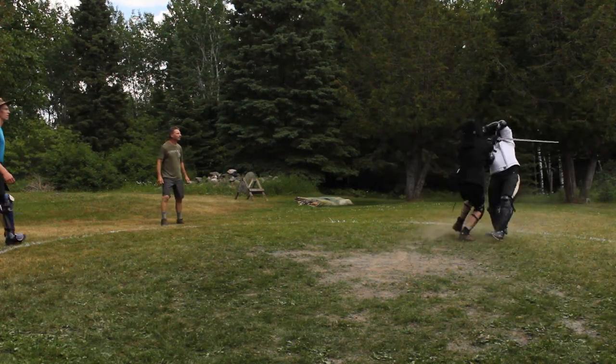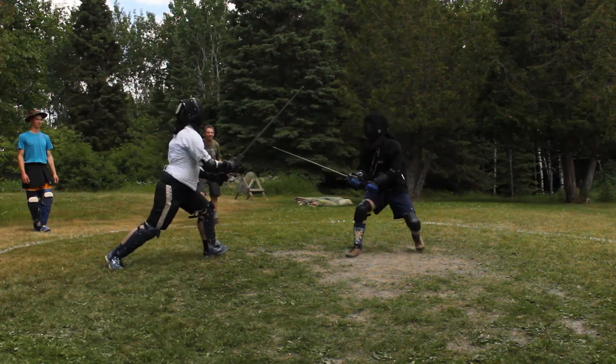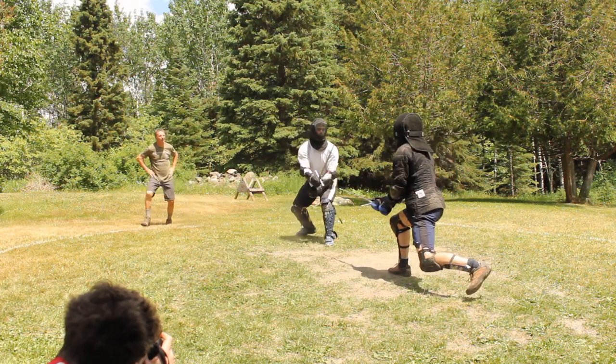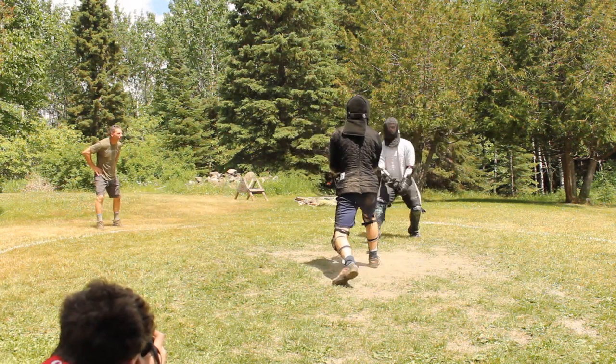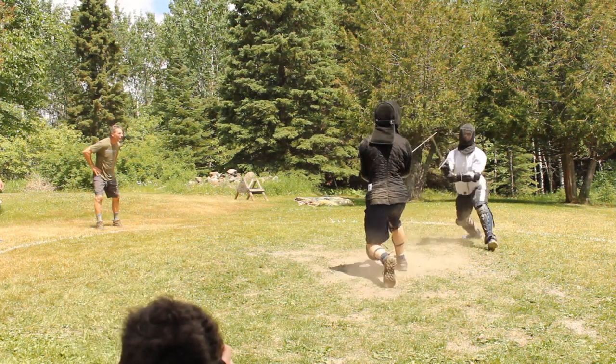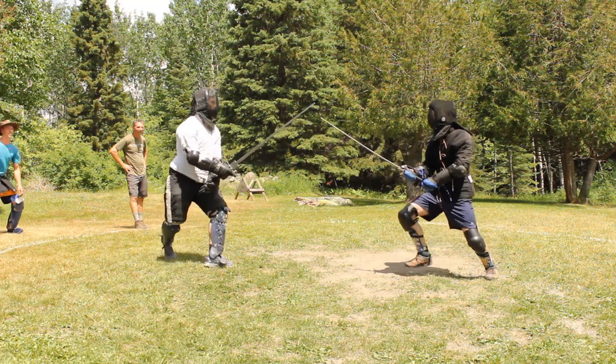Some of the complaints he makes about other fencing masters we actually see start coming into later Zettel manuscripts. He complains that they call winding the 'shortened sword' — and we actually see that term come up when countering winding. He also complains about people making two or three cuts leading up to their Vorschlag, and we then see techniques utilizing that principle later on. So we see students and teachers using what they see around them that works and putting pieces of it into the system.